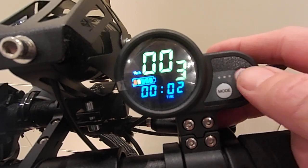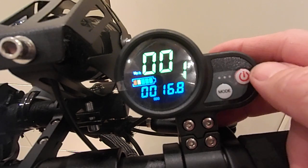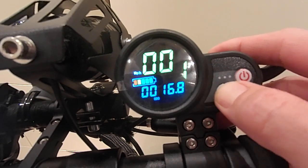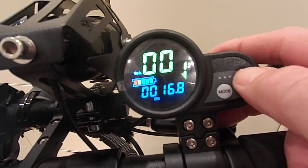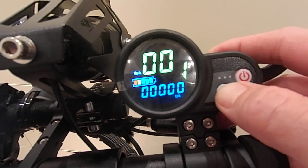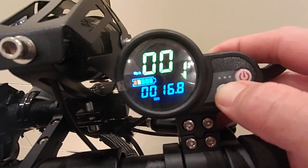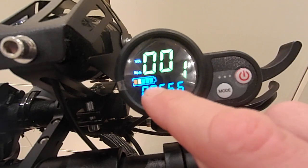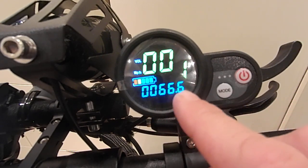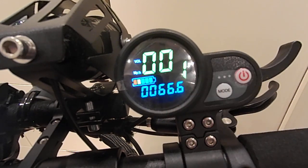One other thing I haven't shown you is changing the electronic gears. You hit the standby then the mode button, so you've got first speed, second speed, third speed. Also, when you toggle through the display you'll see the odometer and trip meter. I like to leave it on the voltage display — here at 66.6 — because the bar graph is not terribly accurate. This gives a far more accurate reading of what voltage you have left and therefore what range you might have. Thanks for watching — any questions, please do ask.